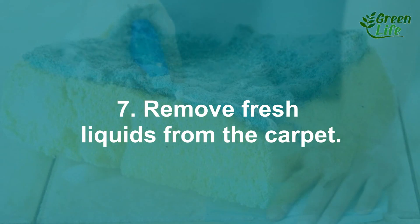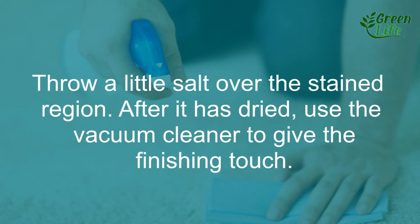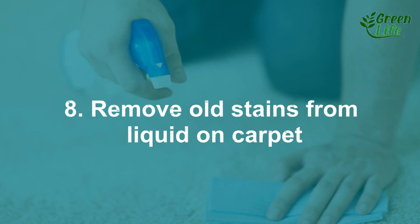7. Remove fresh liquid stains from the carpet. Throw a little salt over the stained region. After it has dried, use the vacuum cleaner to give the finishing touch.